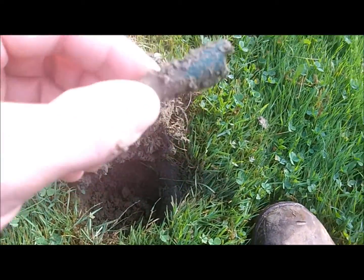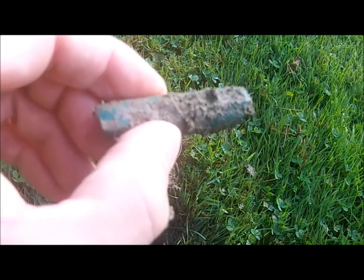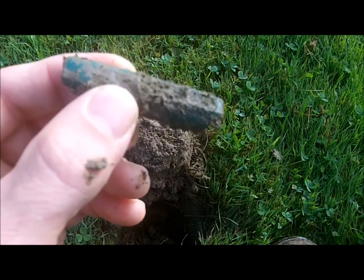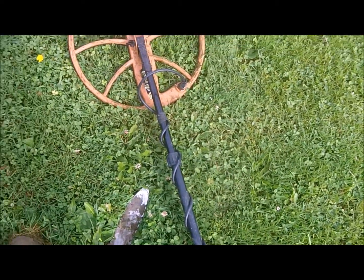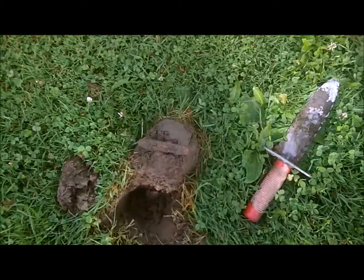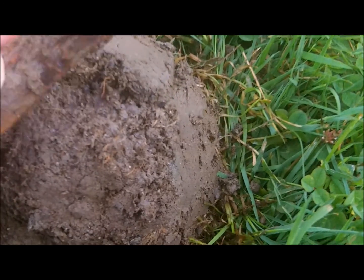Trying to avoid the trash as much as possible. I'm thinking this might be a whistle — maybe. We'll clean it up and see what it looks like. We've been digging only the high targets and so far avoided the trash pretty much. Dug this iffy one and it ended up being a pocket knife, which I'm very happy with. Looks like an old one.